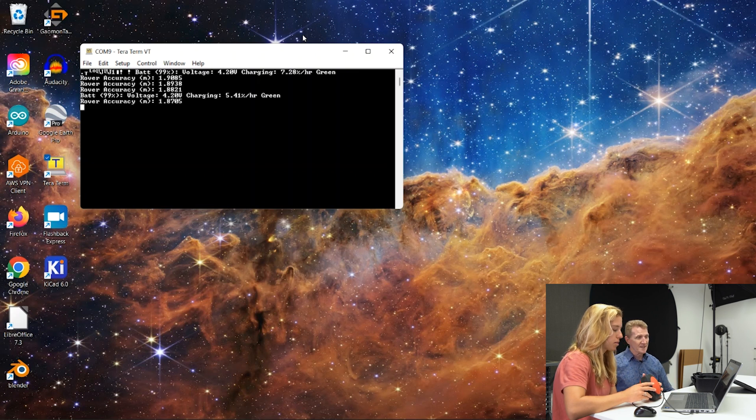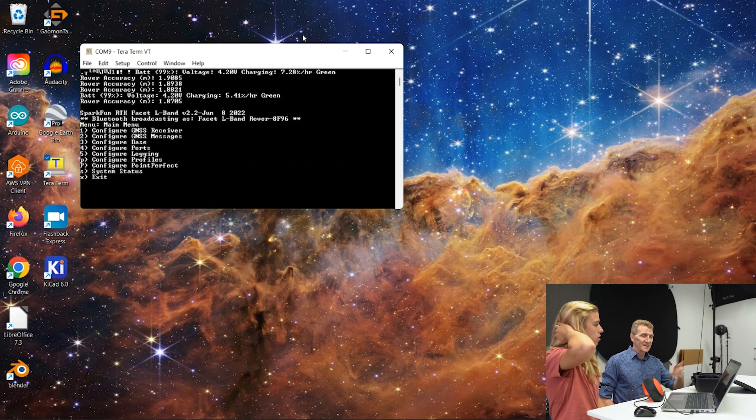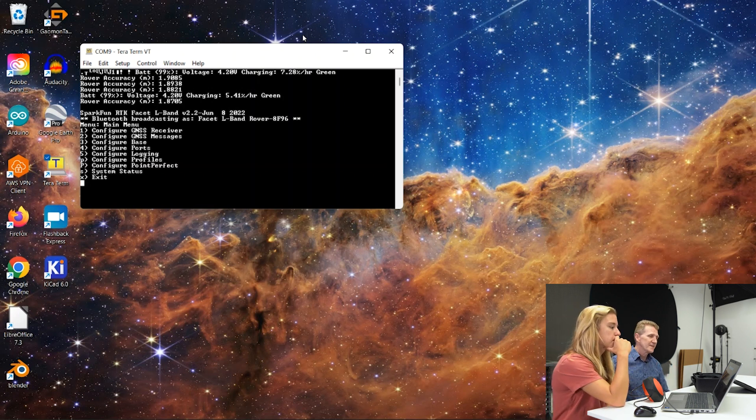Now we can read — that's giving you whatever it's seeing. If you hit Enter or Return, that will give you your menu. All the menus on this have a 15-second timeout, so they'll go back to nothing. If that happens, just hit what you need.